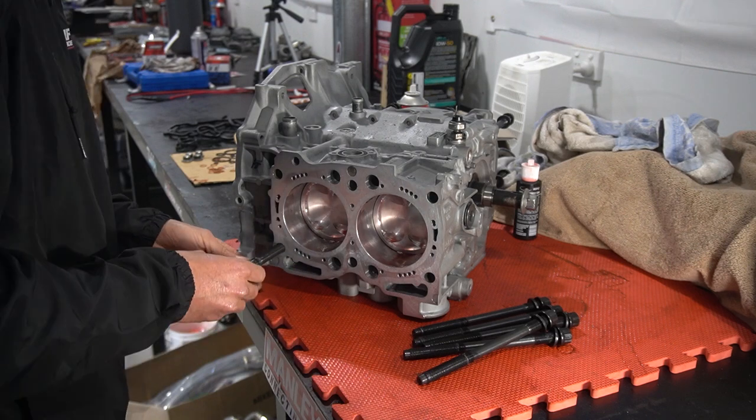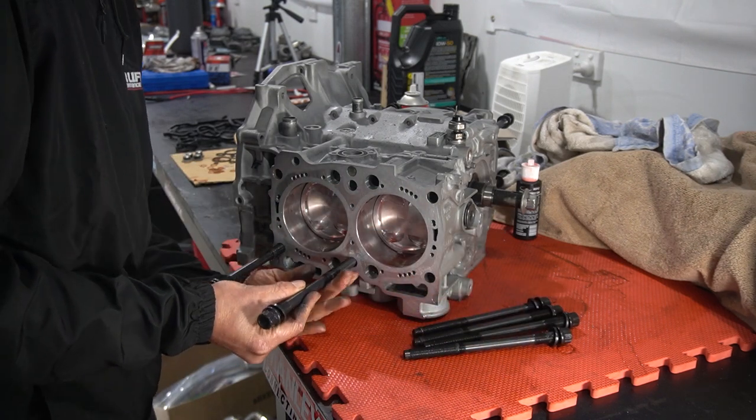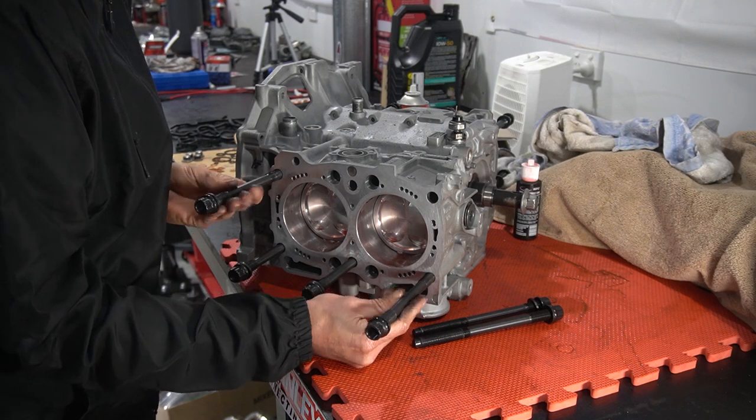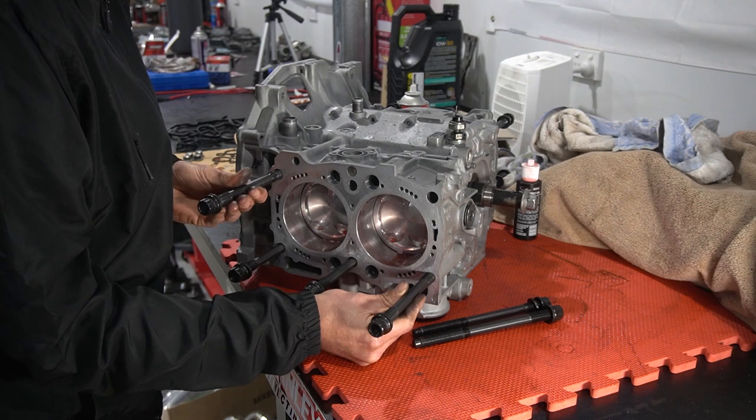All right, now we've got the rotating assembly dialled in, we can start installing these mental 14mm head studs. These things are big. And as we covered in part one, these are not a factory item and machine work needs to be carried out to get these in.